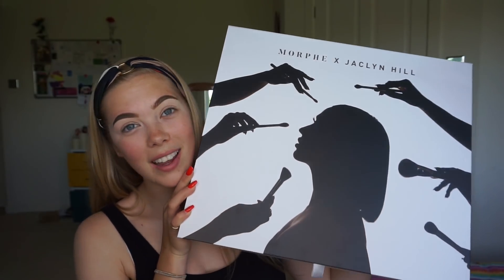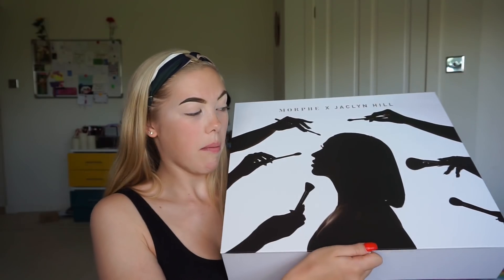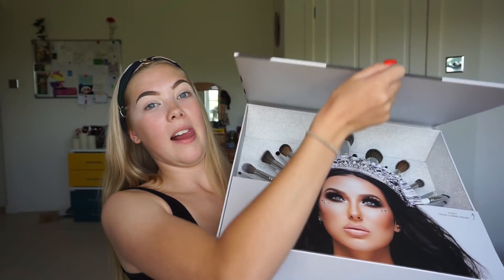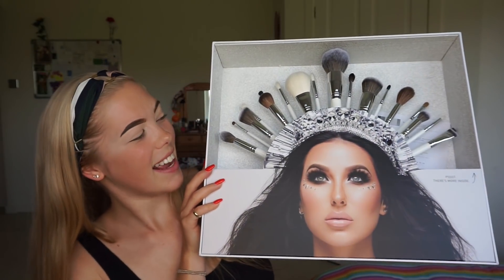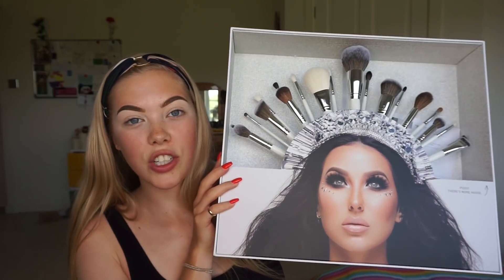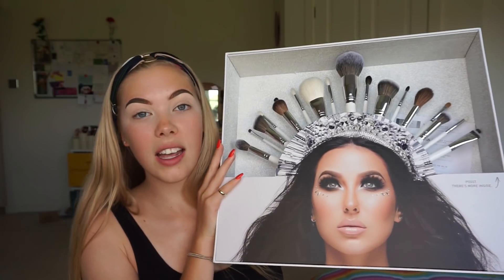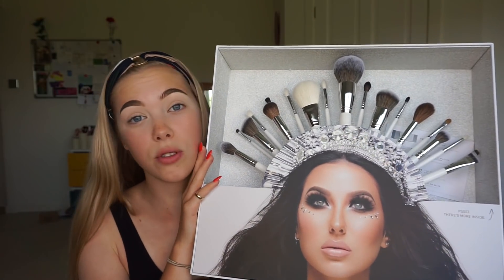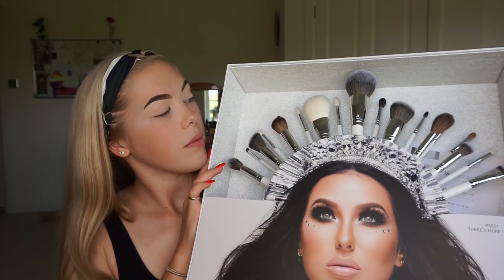To help me apply that eyeshadow, yesterday I received this huge package — the Brush Boss Collection with Jaclyn Hill. This is a brand new brush collection. I genuinely was not expecting to receive this at all, so I am so pleased. I'm going to put it down to talk it through because it's really heavy.